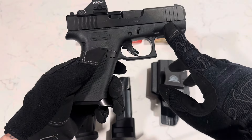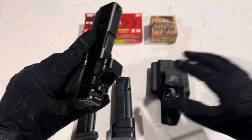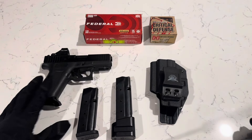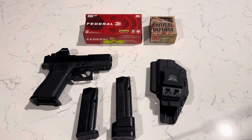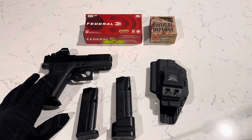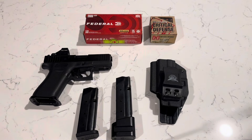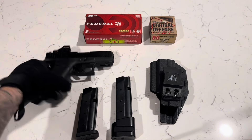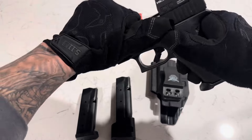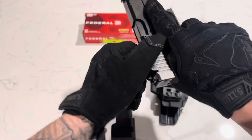I plan to put a TLR-7 Sub on here and obviously get a different holster to fit that. But yeah, if you like wearing shorts a lot or you're in a hot environment and don't like wearing pants every day, the 43X is super comfortable with shorts. I've kept the trigger the same and all the interior is the same, but I really enjoy it.